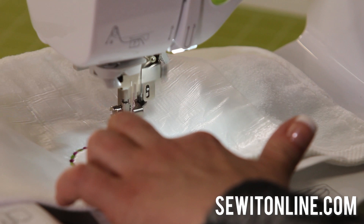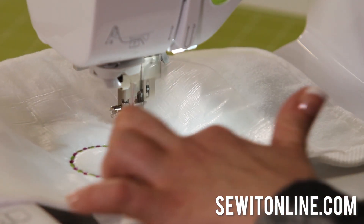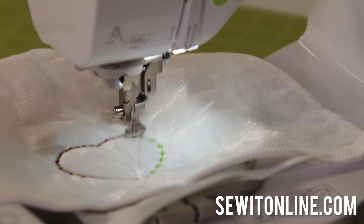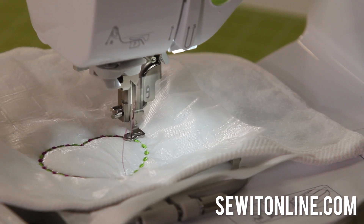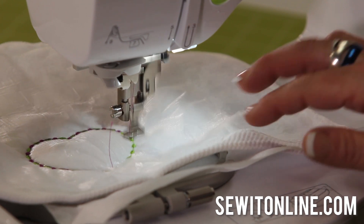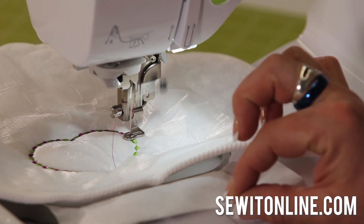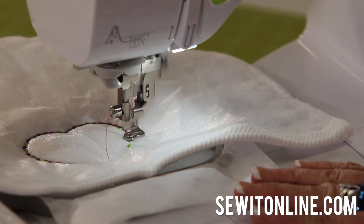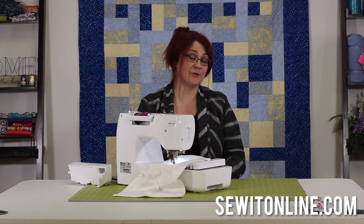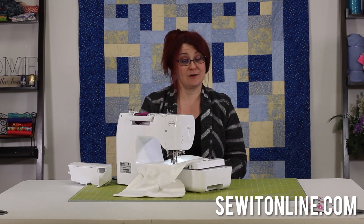It does have jump stitches — you can see it knots, jumps, and knots again. When it's all over, you can go ahead and clip those jump stitches; it will not unravel. There are stabilizers on here that we're using, and I'm floating the towel — there always has to be something in the hoop. We do have a class on this. If you decide to buy this machine from our website, you will also get the Sewing A to Z class and the Embroidery Usage class, so we can assure you that you'll know how to use this machine from start to finish.